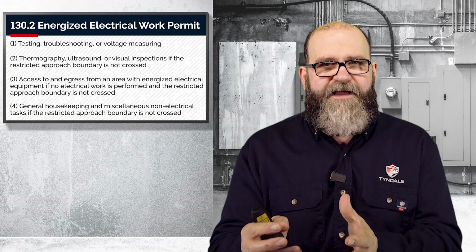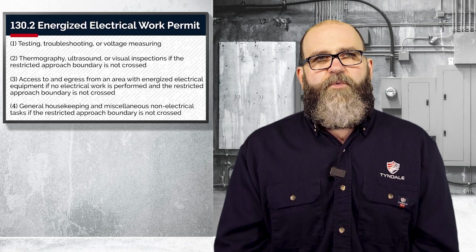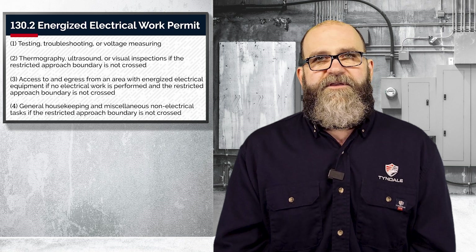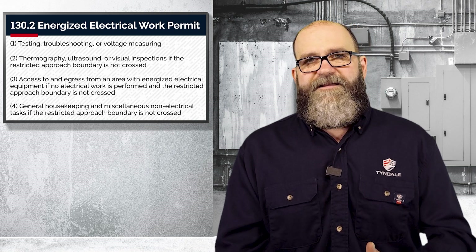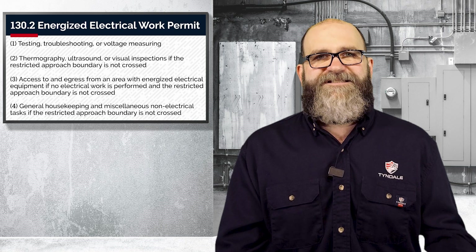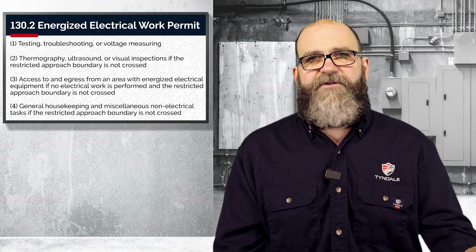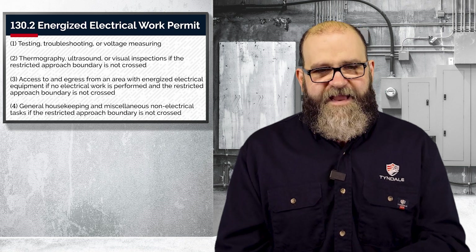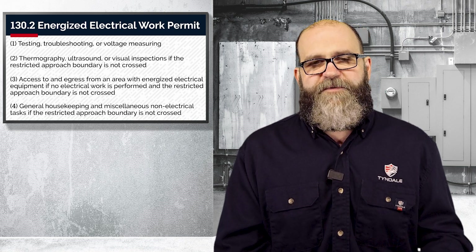Resetting motor starters, etc. So in other words, when you lockout/tagout, you need to verify that that voltage is dead, as it says in the electrically safe work condition step number seven. That was in a previous episode if you want to look back at that. But for that, you don't need a signed-off Energized Electrical Work Permit for that type of work.